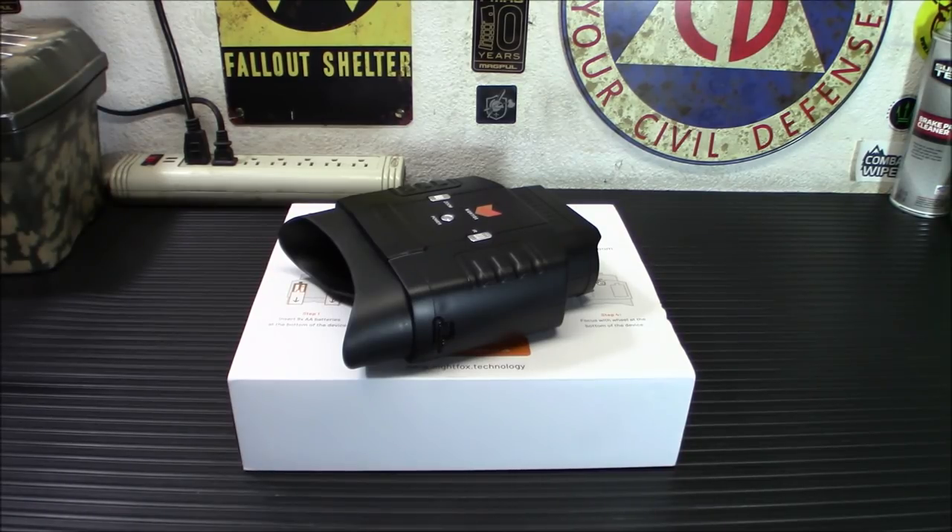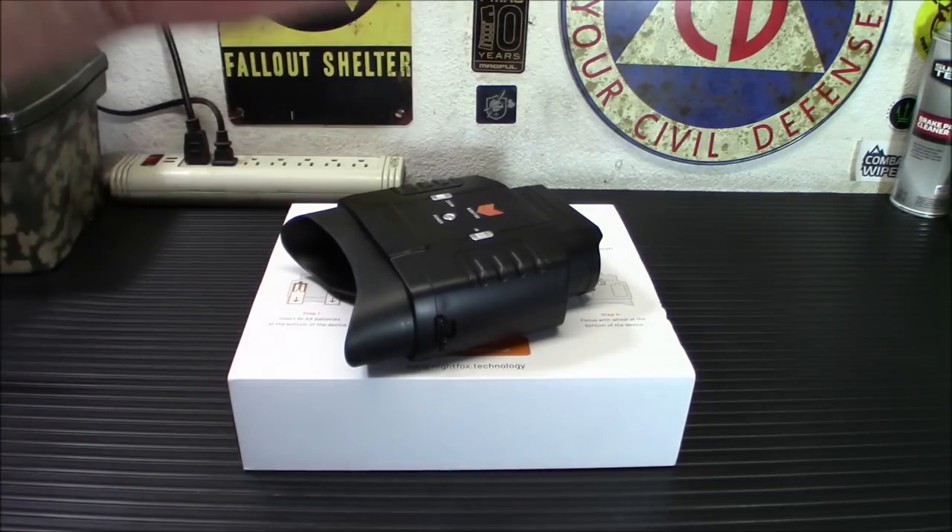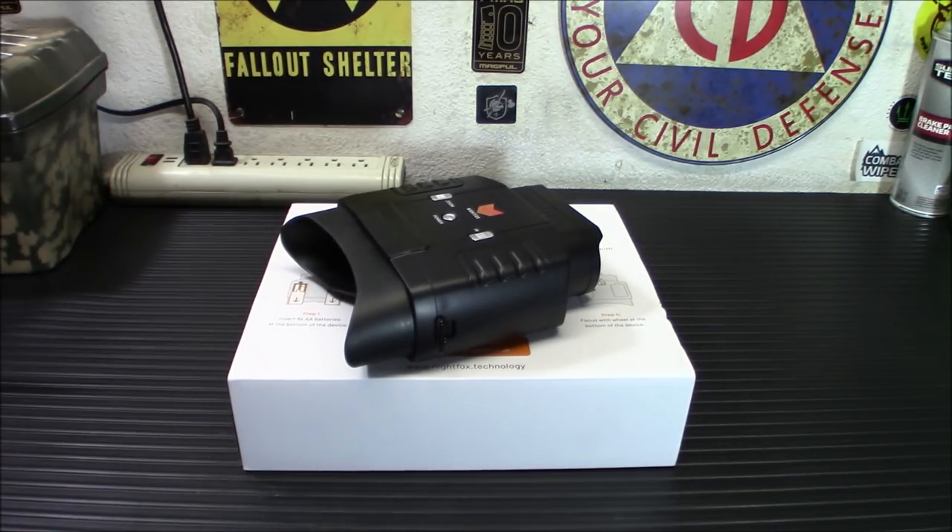Don't forget to check out our Thrive Life store down below. I know people are scrambling for food right now — Thrive is doing very well with their shipping times and processing, so there's only a slight delay but it's getting out there and they have a lot of stuff in stock. Check out our Amazon store as well — shop as you normally would, it really helps out the channel. And don't forget to check out our Olight link — get yourself registered and check out flashlights. Anyway folks, thanks for watching. Stay safe and stay prepared.